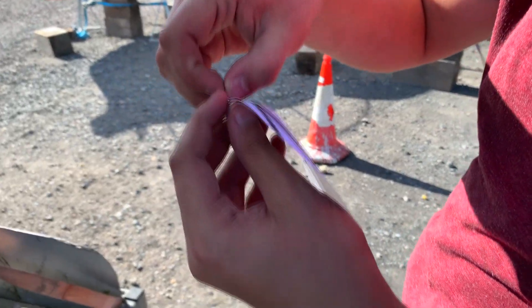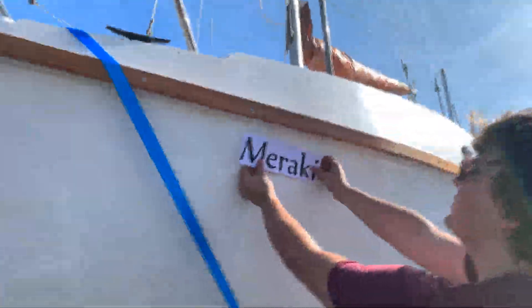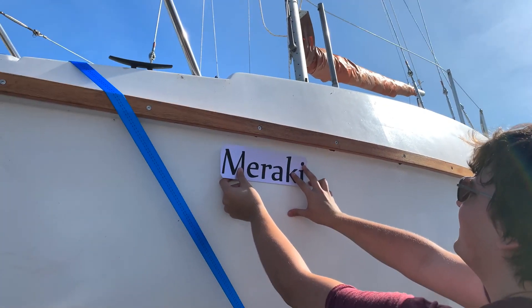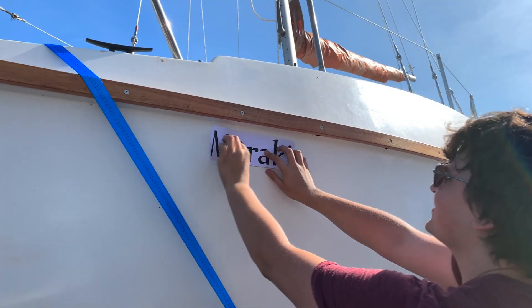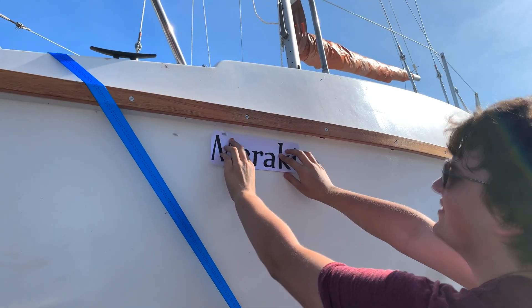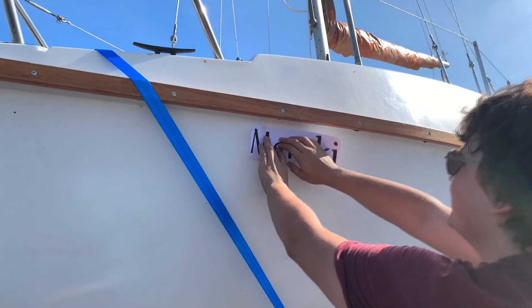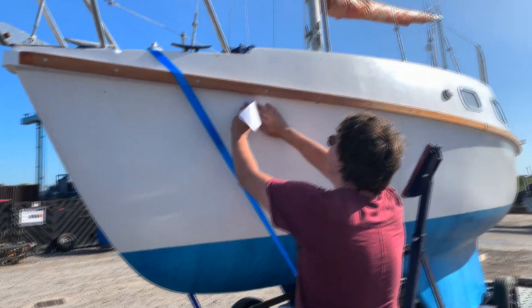Here today we are at the naming ceremony of Merakai. It's only temporary — oh, don't get crinkles!